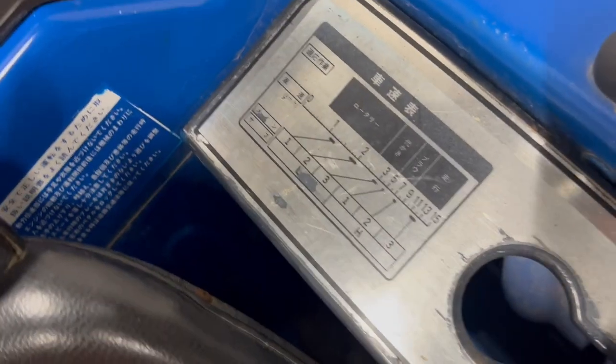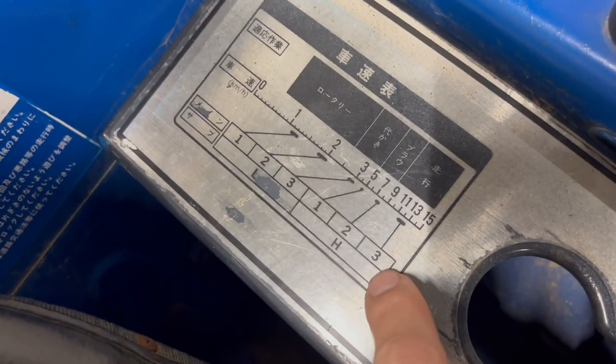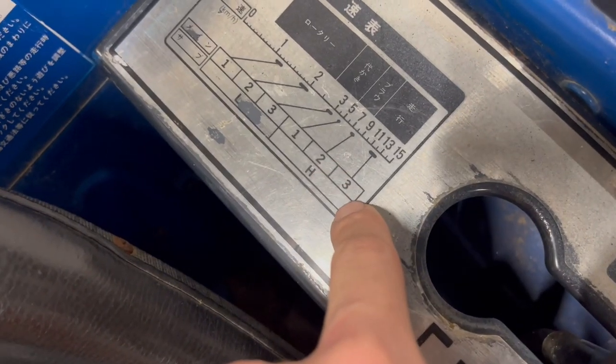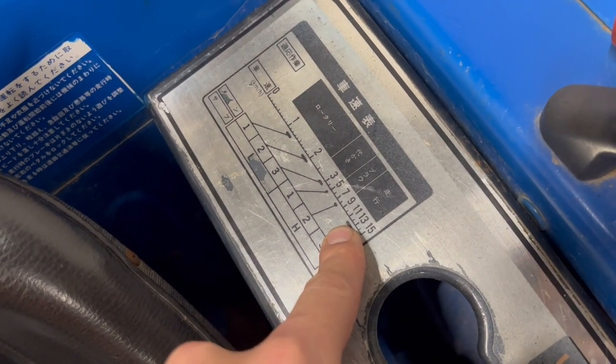Over here you can see how quick it can drive. For example, if you're driving in high gear in the third gear, it will drive around 12 kilometers per hour.